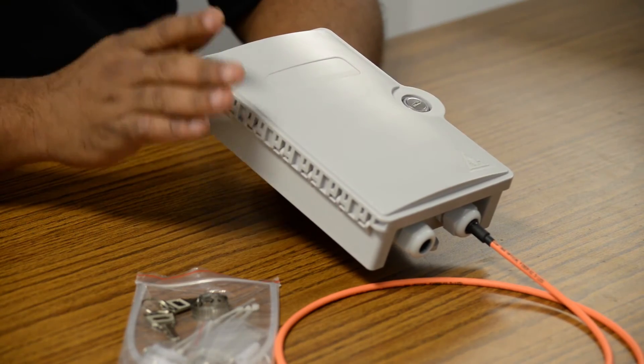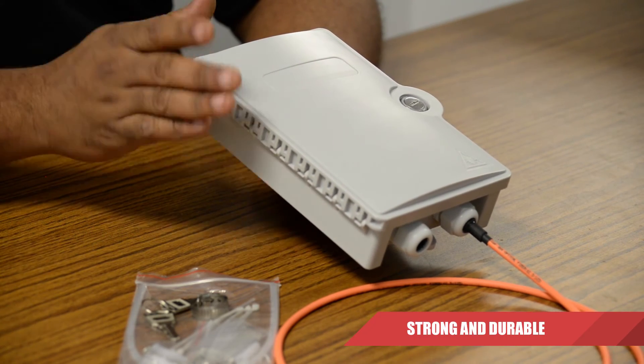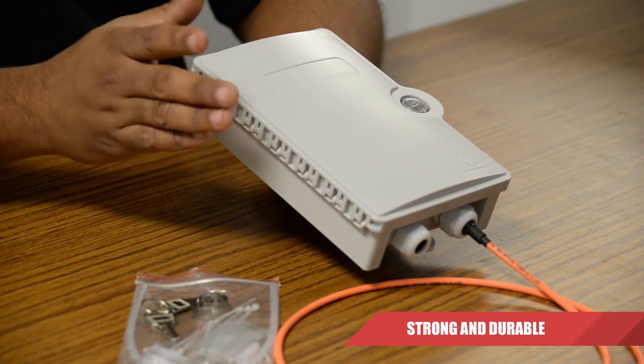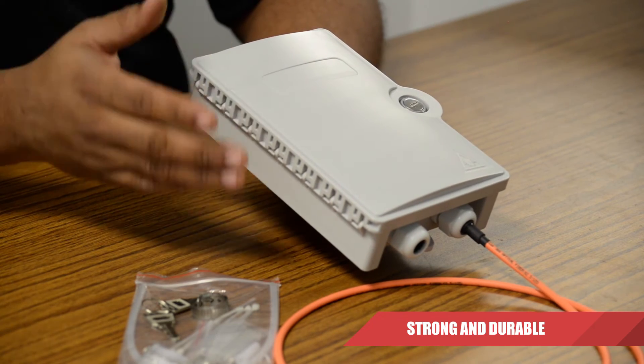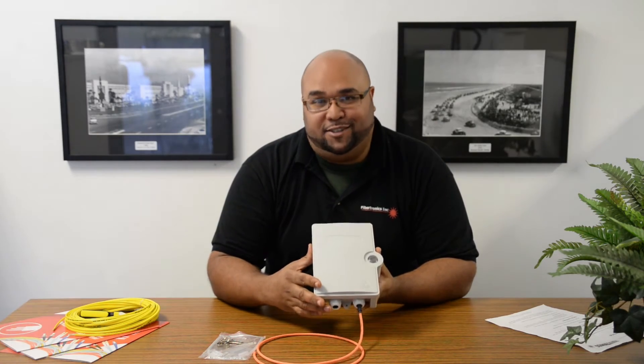One of the greatest features of this wall mount termination box is that it is made of high-strength polycarbonate plastic, which provides great mechanical strength and ensures long-lasting reliability.